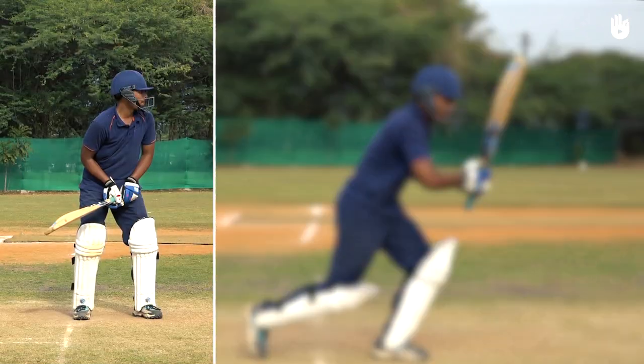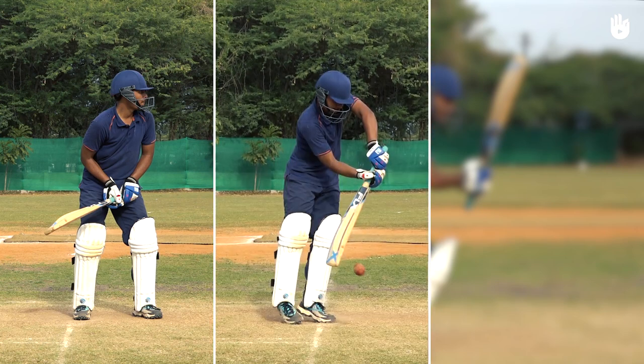The three key steps are the position, the shot, and the follow through.